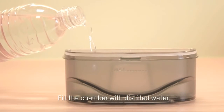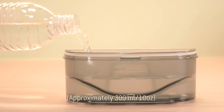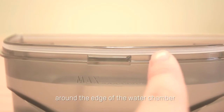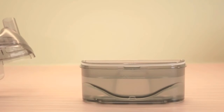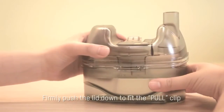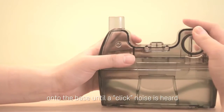Filling the Water Chamber. Fill the chamber with distilled water, but do not fill it over the max line. Check to ensure the silicone seal fits properly around the edge of the water chamber. Buckle the lid and base with the clasps above the max mark.